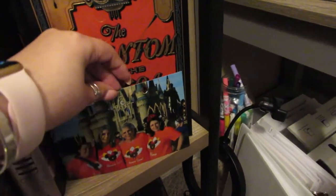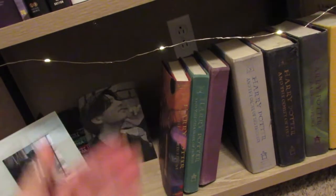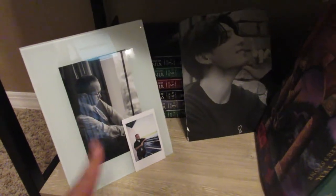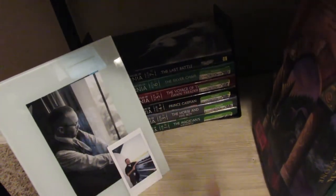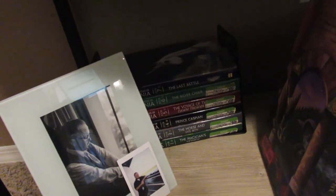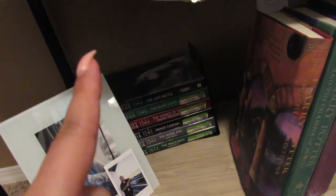Coming down to the bottom shelves, I have some stuff layered behind each other — I may need to move things around. There's a picture of my husband from our wedding. That's one of my all-time favorite pictures of him. Then back here I have the full set of The Chronicles of Narnia — one of my all-time favorite series. I found those at a thrift shop last year for a dollar each so I just bought the whole set. And then I have my Harry Potter books over here.